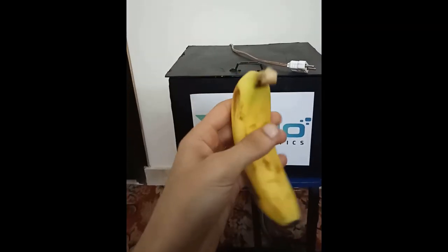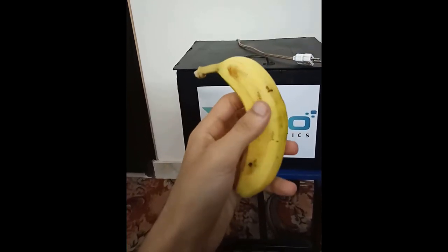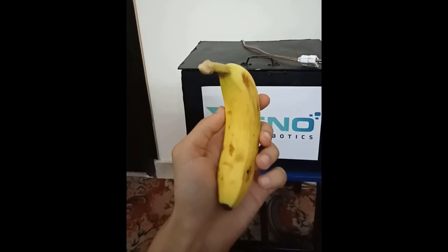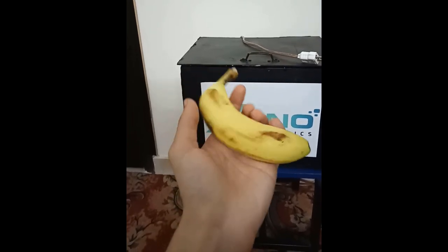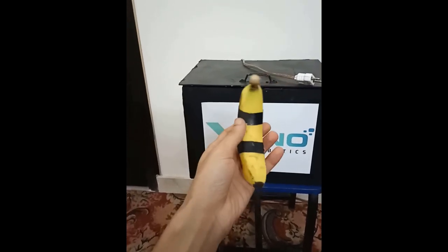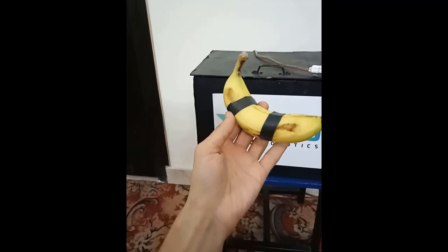So we'll be using this banana, which is nice and yellow, and we'll be covering up some parts of it with black tape. This will cause those parts to not be affected by the UVC, so we have a good comparison at the end of it. So here we have the banana covered with the two strips of black tape. This should cause these parts to not be affected by the UVC light.